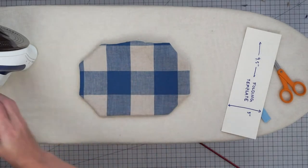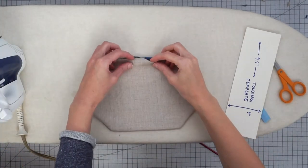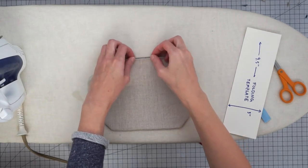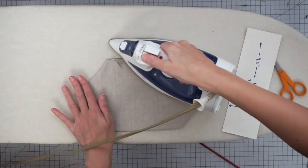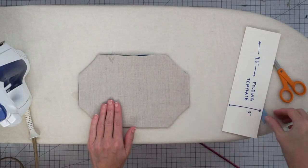Now let's give this a good press. Where we have the opening, tuck the fabric in one quarter inch and press that as well. The opening is right here on the wrong side of the mask.